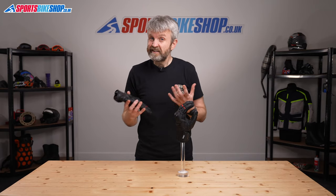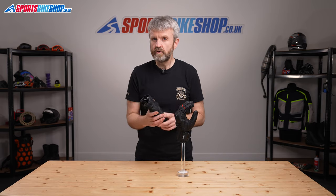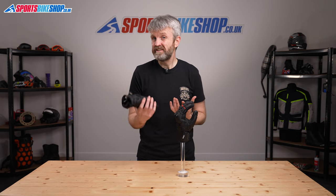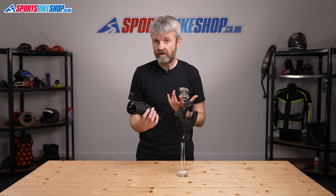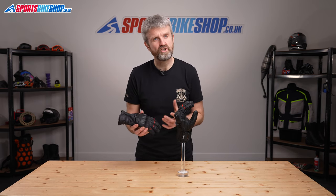There haven't been exactly a stack of customer reviews for these gloves yet, but the first seven people who took the time to leave a review all awarded them a maximum five stars. In the right conditions these felt like very impressive gloves, and the price is also pretty reasonable in my opinion for the quality of the construction.